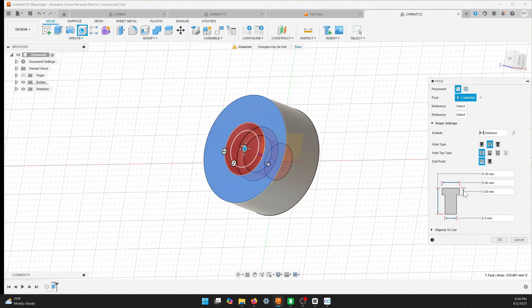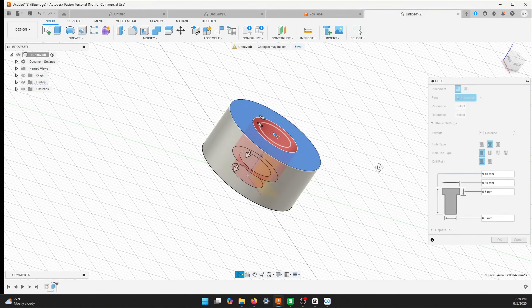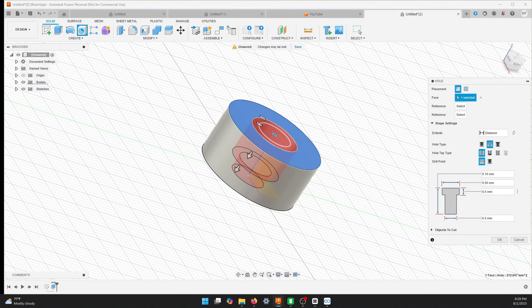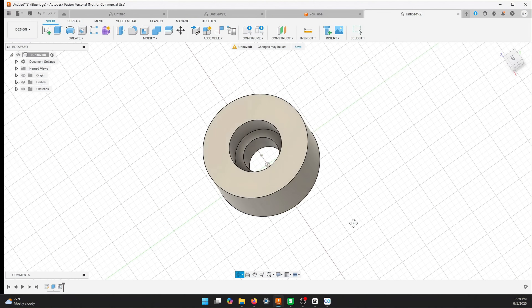The countersink depth — I originally thought 6.5mm but that's too deep and won't leave enough strength. A 4.5mm depth is better, so I'll change it to 4mm. A little bit of the bolt head will stick out, which is fine — it makes it easier to grab with channel locks if needed. The head width is set to 9.5mm and the length is 9.1mm so it breaks through for sure. I hit Enter and that's the part we wanted.